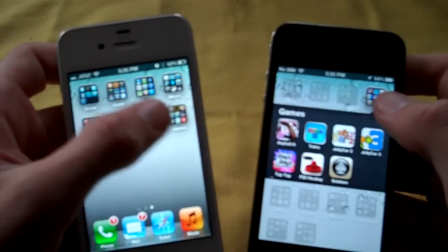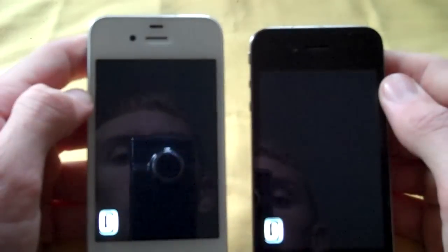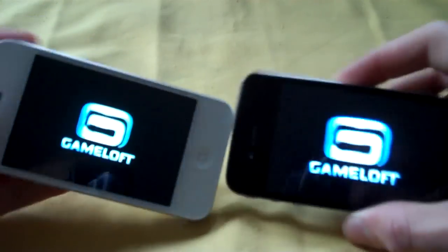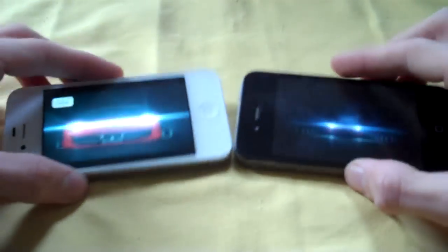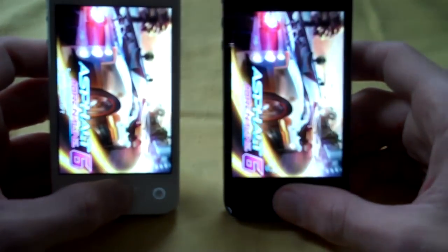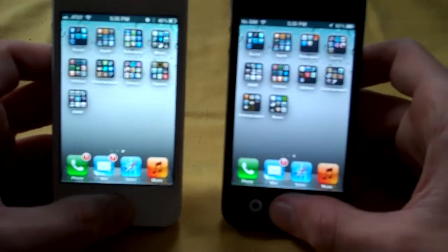We'll launch a larger application — Asphalt 6, a game. The 4S is just a little ahead launching it. The 4S is going to be maybe 30 or 40% ahead of the iPhone 4 across the board, and that's to be expected given the hardware.